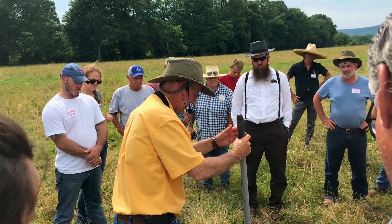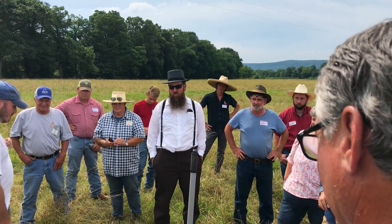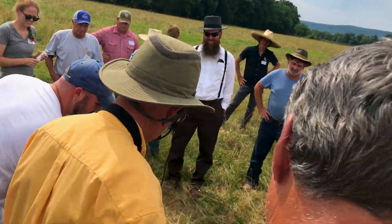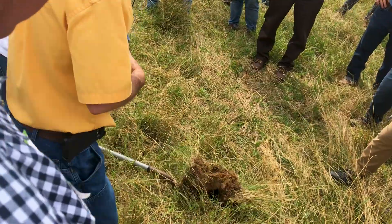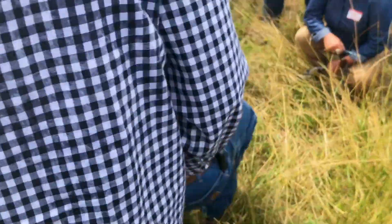I've got the spade, we're all right here. I'm just gonna dig down, just kind of want to see what we're dealing with. Did you realize about 80 percent of the soil life is right here in the top layer?